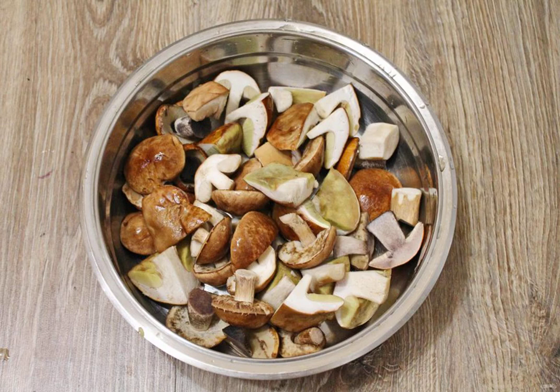Put the mushrooms in a saucepan, pour 2 liters of water and add 1 tablespoon of salt. Bring to a boil and cook over medium heat for 30 minutes. Put them in a colander, rinse with cold water, and let the water drain.